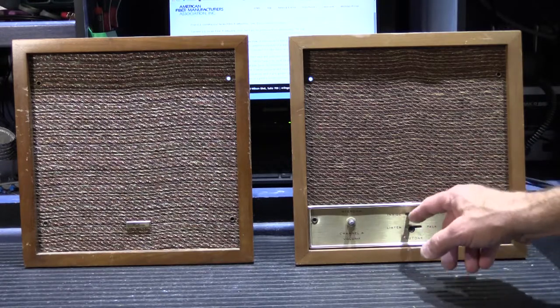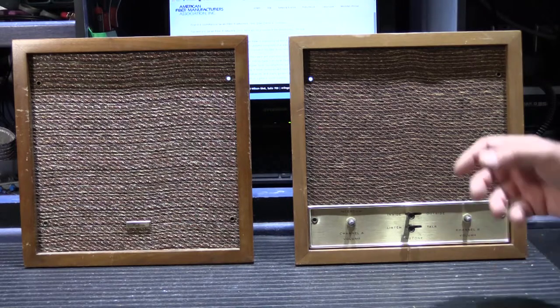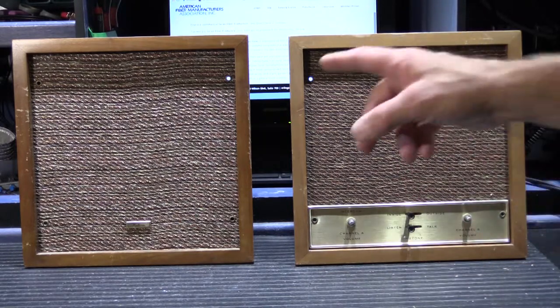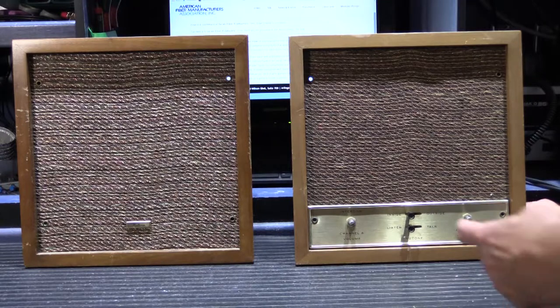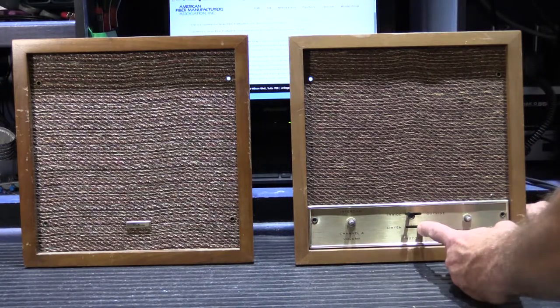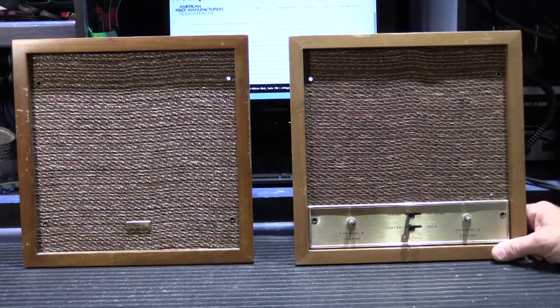The 2411 also has the intercom controls on it, and the intercom conversation is carried through on the A channel throughout the entire system — it doesn't come out on the B channel at all. It's a very rudimentary intercom system. You basically use it to call someone in another room, and then they would go to their station and push the talk lever to reply.